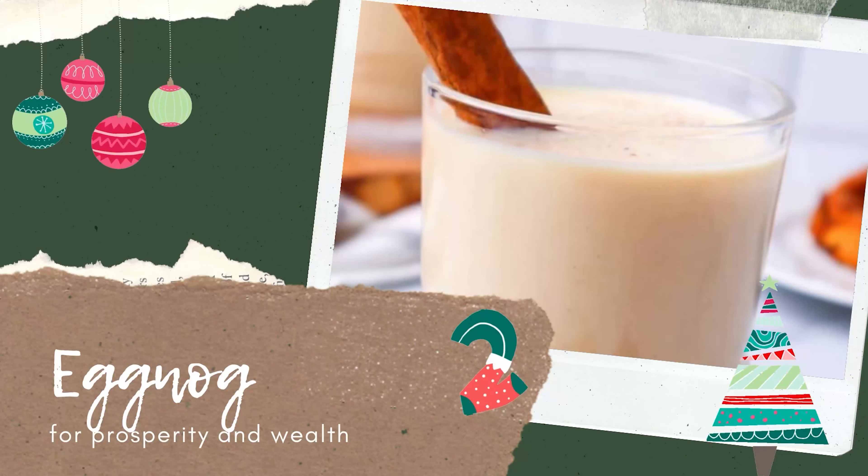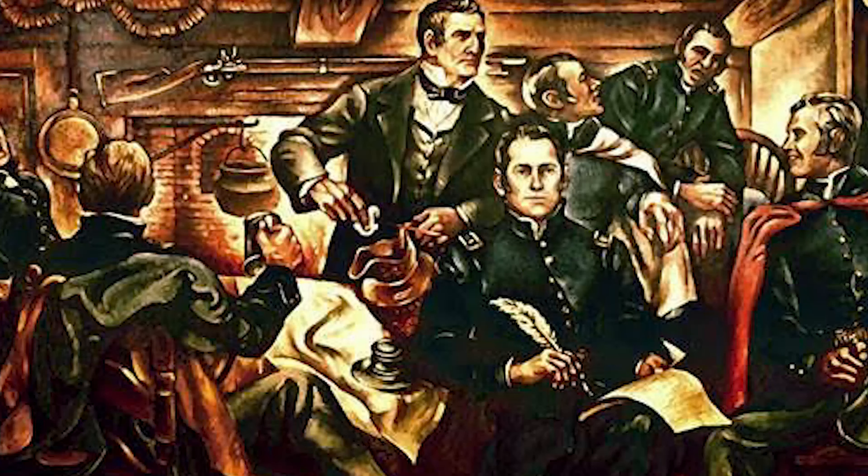At this point in the recipe-making process I'd pretty much run out of time. I had 30 minutes to make two drinks, so I basically stopped talking to the camera and just started making these drinks. Both of these recipes are just sort of put everything in a bowl, mix it together, and heat it up. Milk and eggs were for the wealthy in early medieval Britain, so eggnog was often used in toasts for prosperity and wealth.